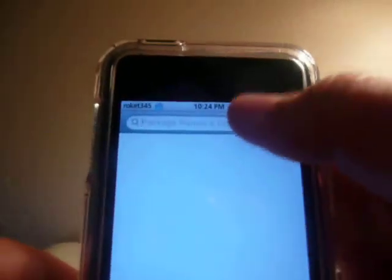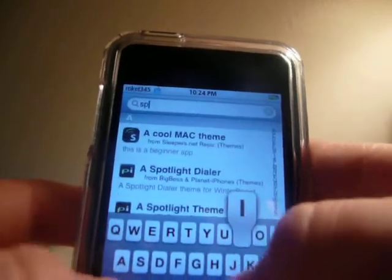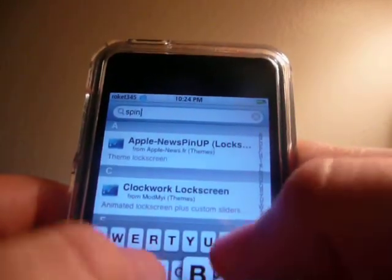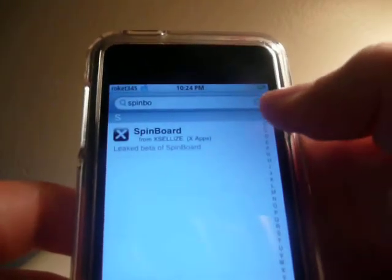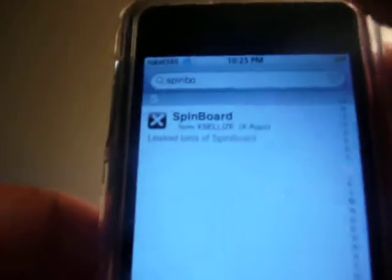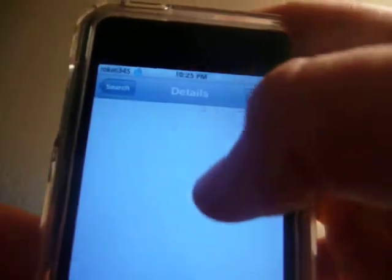Once the source is added, you want to go to Search and look up SpinBoard. Type in 'spin' and then 'B' — that's probably when it will pop up. This icon will pop up — it says SpinBoard with an X icon. You want to install it and you are going to need to respring your iPod Touch.